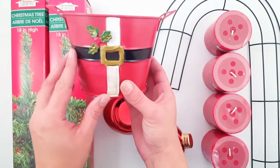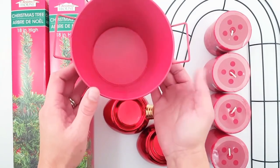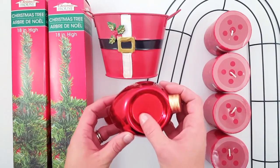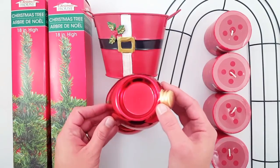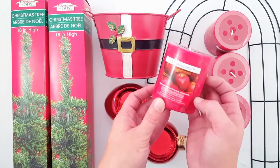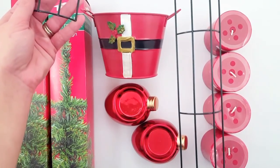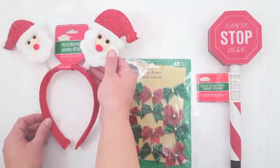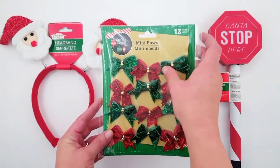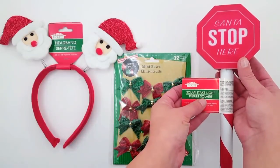This Santa bucket was so cute — it's very rustic with the Santa outfit and some little holly on there. These ornaments were beautiful — they are little candle holders but they're in the shape of an ornament with the gold top. I picked up four of these apple cinnamon candles; they smell divine. And then this wreath form of a candy cane — I really love that this was different from your regular kind of wreath forms. These headband Santas — I wanted to do a DIY with the little Santa heads. And then I picked up these 12 mini bows with some red and green. I loved this LED solar stake light that says Santa stop here with the candy cane base.